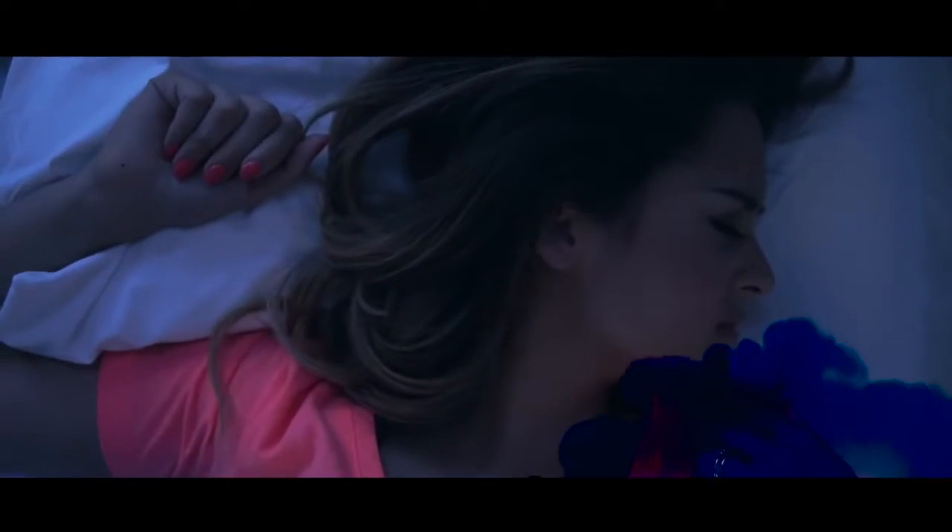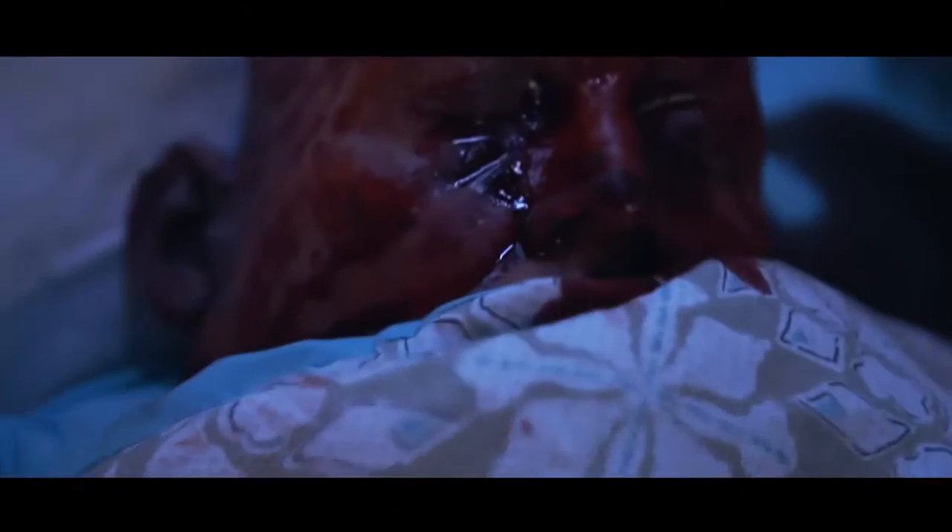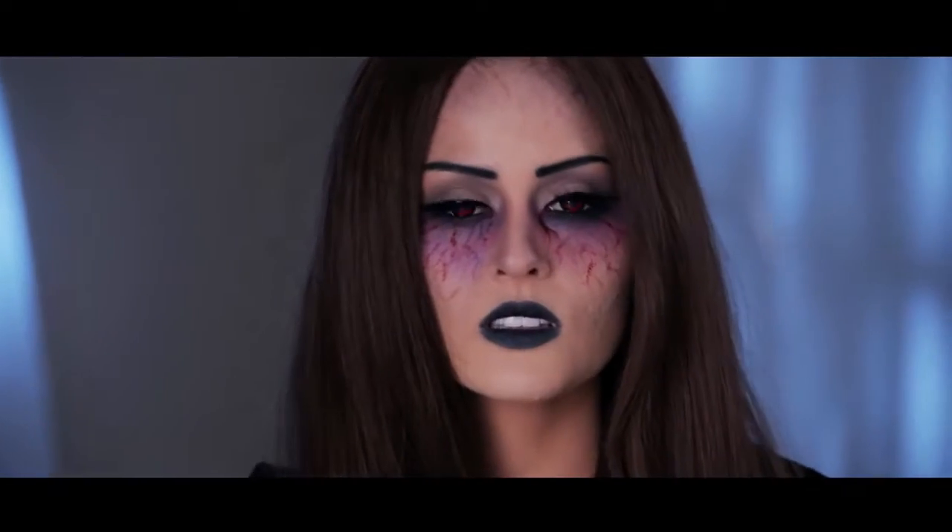Cesar, are you coming to bed? Hey guys, welcome back to my channel.